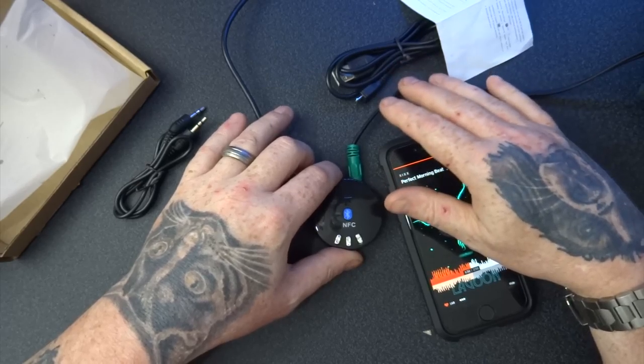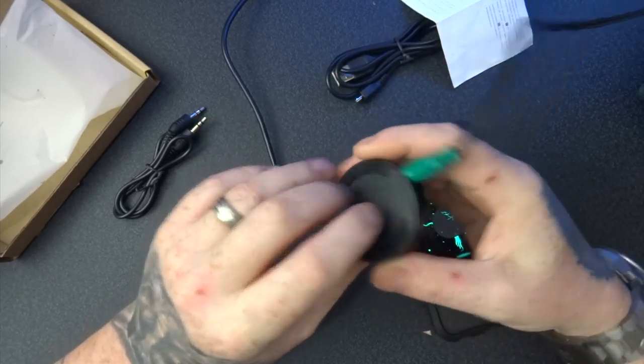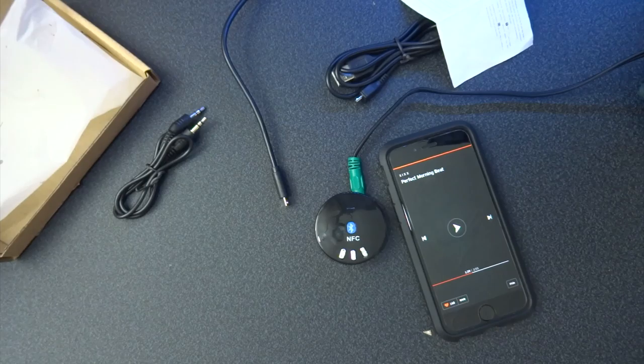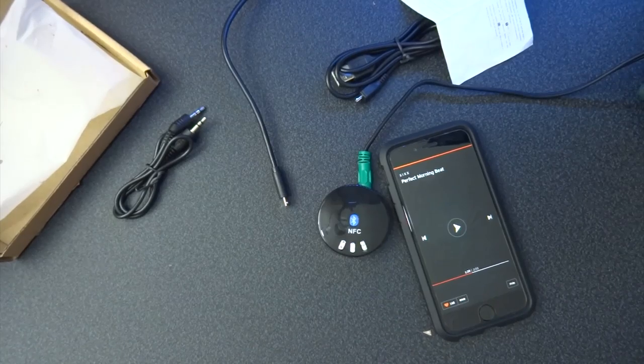You can also use it with headsets — if you've got a set of wired headsets and you're sick and tired of having to plug them in and deal with the cables on your phone or your computer, if you have a Bluetooth computer or a Bluetooth dongle on your computer, you can now change them all into wireless just by connecting this little dongle. It's got a built-in battery.